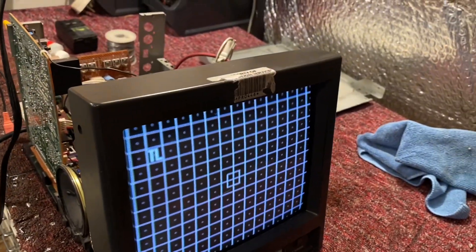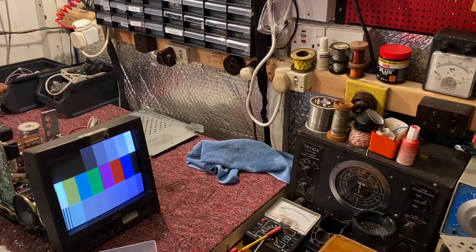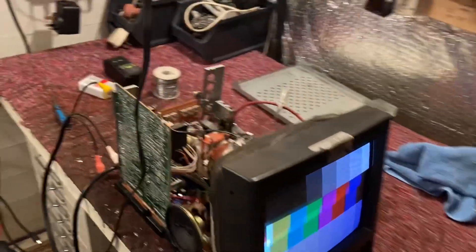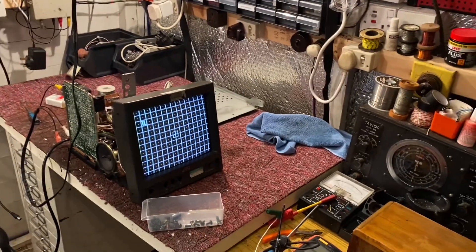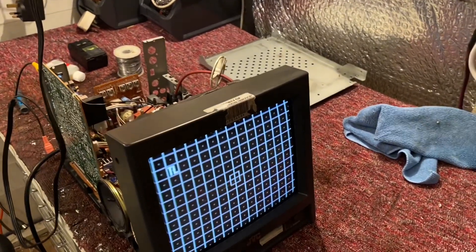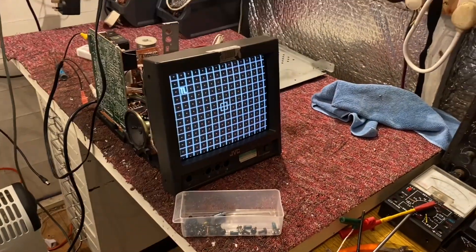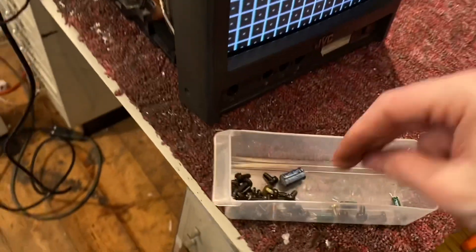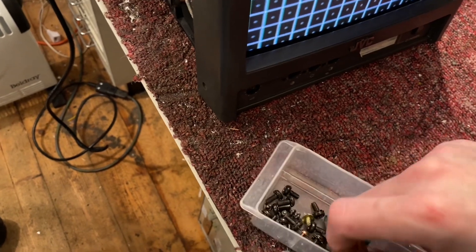I'm going to call that a great success. Let's see if we have our greyscale and colour. There we are. I can't adjust the controls because I've not got the thing back together, but that's perfect. Focus is off because the tube is soft and I think I've bumped the converging ring so it's gone slightly out at the top, but nothing that an adjustment can't solve. Do I have to do the other one?